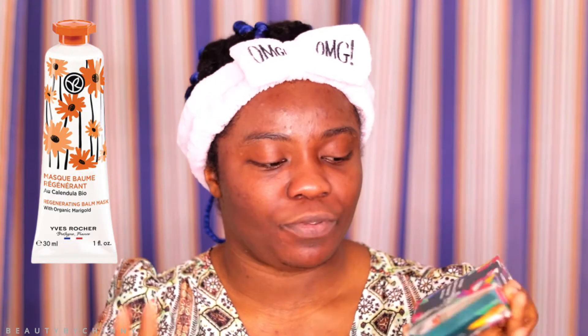Now I'm done with that, so I'm going to go ahead with my mask from my Yves Rocher package. This right here is number 18 — it's a regenerating balm mask with organic marigold from their fields. It says to leave it for 10 minutes, and it's for radiant-looking skin in 10 minutes. The other day I used one that was yellow as well, but today we're going to try this regenerating balm mask.